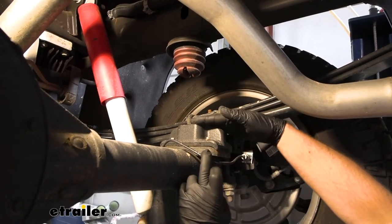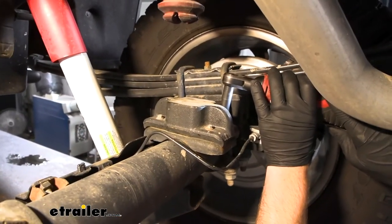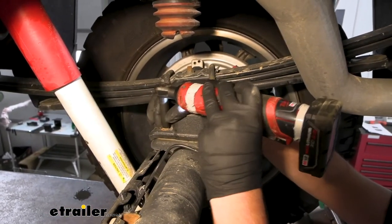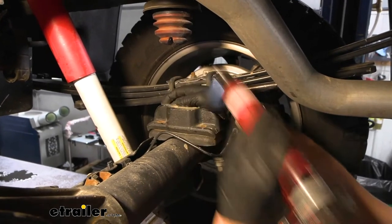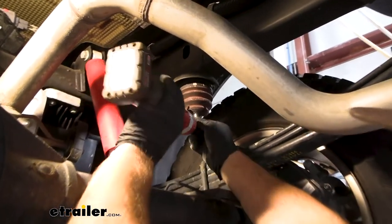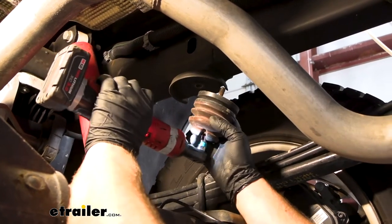Since ours is an AT4 model, we have this spacer block sitting on top of the axle — we need to remove that. On each corner of it, you're going to have an 8mm head bolt. Once all of them are removed, we should be able to just lift this up and get it out of the way. Now we can take off our jounce bumper. You can take a 10mm socket and an extension, run it up through there, loosen that bolt, drop it down, and set it off to the side.